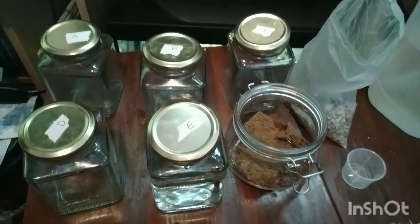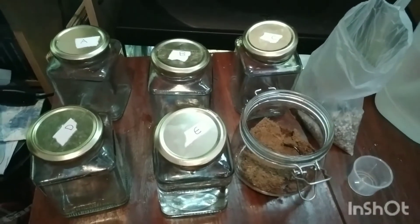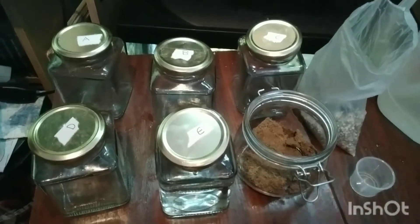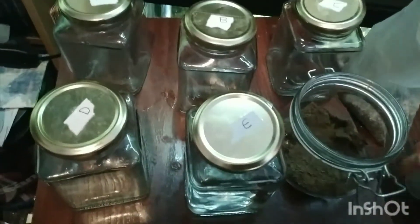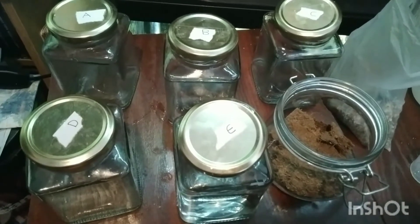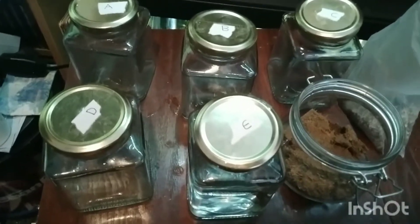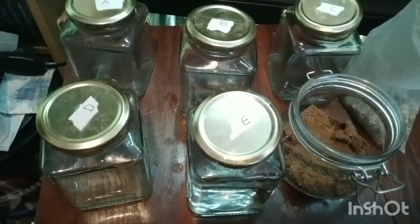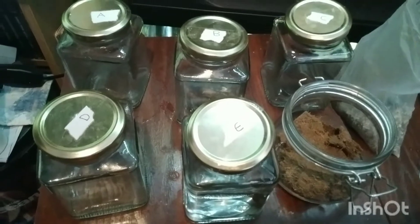My first thought is this will probably float for a while and then sink to the bottom. If by the end of five days it hasn't sunk, I'll leave it another five days to see. Jar A will have one 30 ml scoop of coco peat, jar B two scoops, jar C three scoops, jar D a substrate layer topped with gravel to see how that affects things, and jar E is our control with nothing in it.